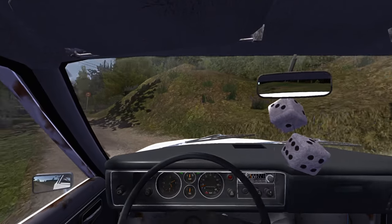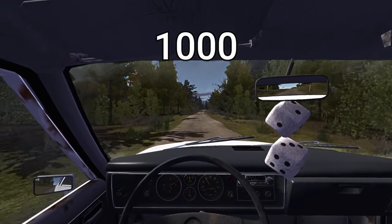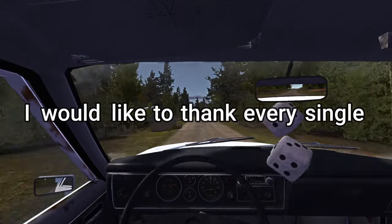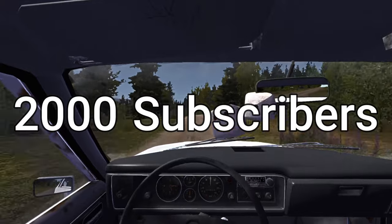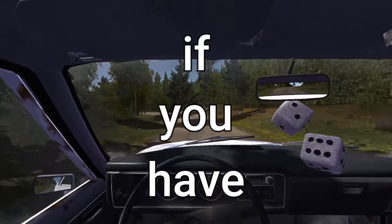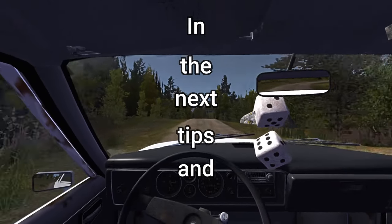G'day and welcome to My Summer Car. In today's video I'm going to explain the top 20 tips and tricks that I have learnt playing a thousand hours of My Summer Car. I'd like to thank every single one of you for subscribing — this is a video celebrating 2,000 subscribers. If you have any tips or tricks you'd like to share, comment down below and I might feature them in the next tips and tricks video.